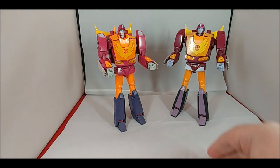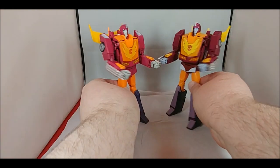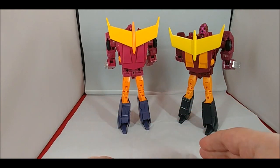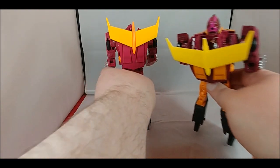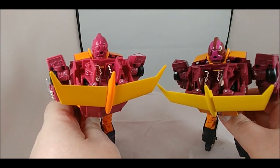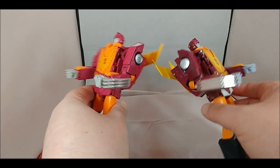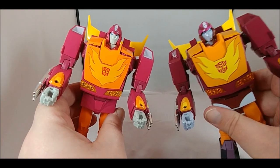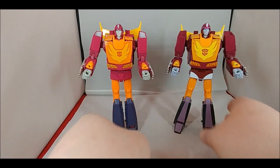One thing I noticed is that the intakes on the shoulders - on the original version of Hot Rod they're sort of a very almost lavenderish-gray, but on this one they're not painted at all. Turning the figures around, there's really no difference whatsoever on the back. On the Targetmaster version of Hot Rod, when it comes to the head, there is a little bit more metallic lavender paint - that's not on the original. You can see that lavender going across the front of the face, which is not there on the original version of Hot Rod.